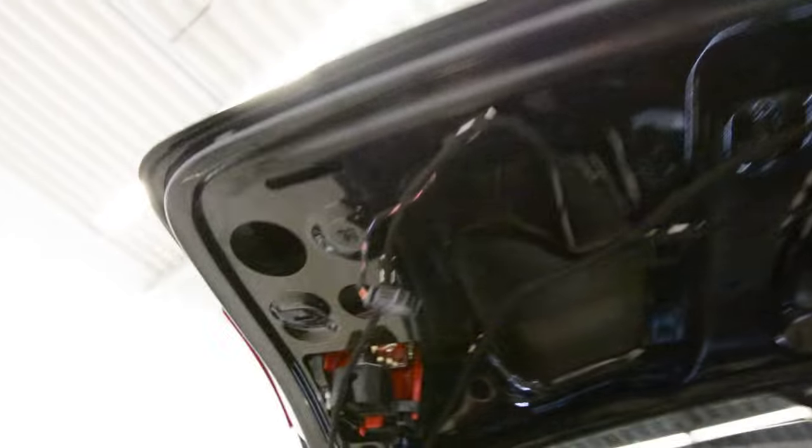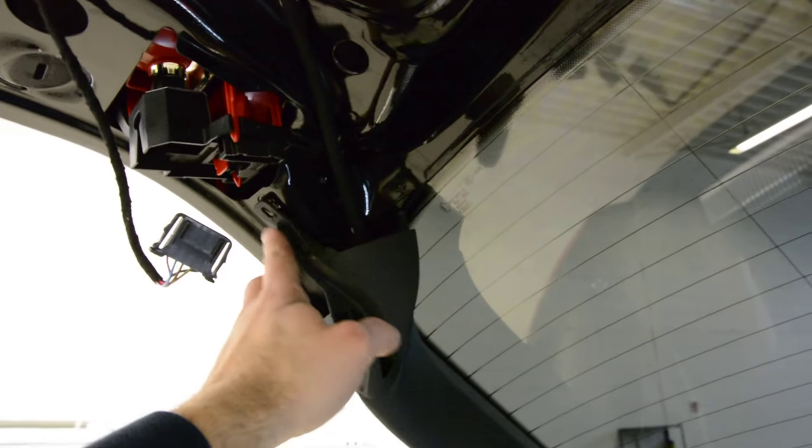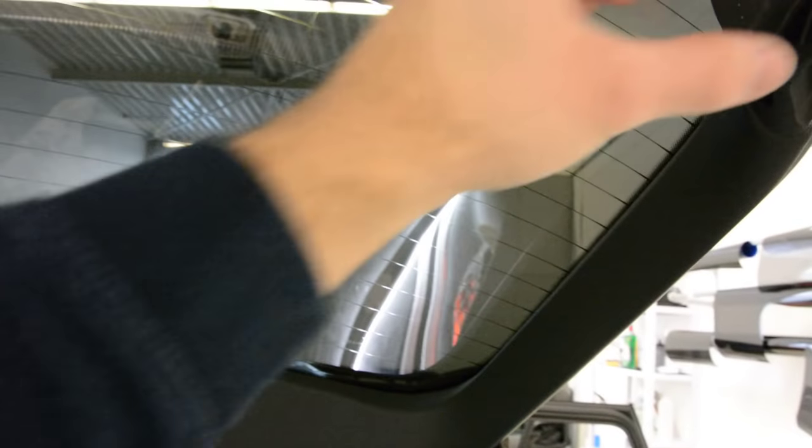If you want to remove the taillights, it's not needed to remove the whole tailgate panel. If you want to remove this piece from here, it has two screws — one on this side, one on the other side. I have removed that already because I tinted this window. After that, pull toward you, then pull like this until you reach here, and after that pull toward you on this side, then pull to the left.